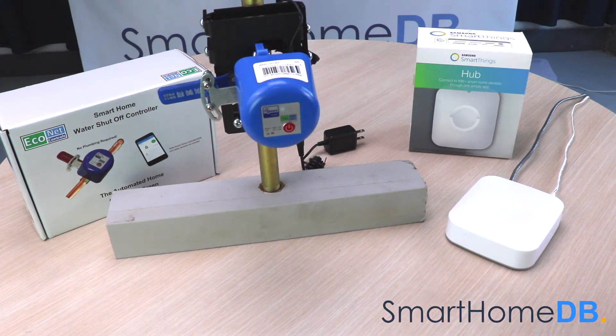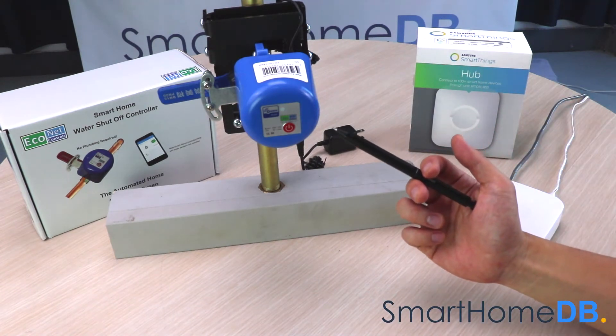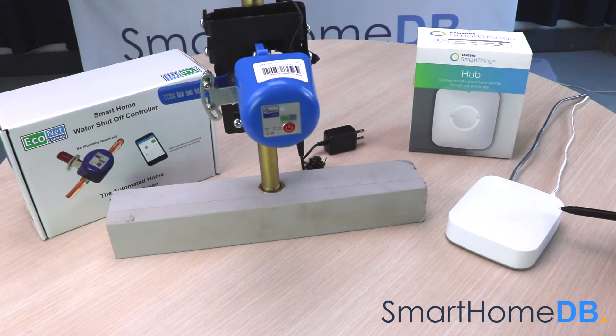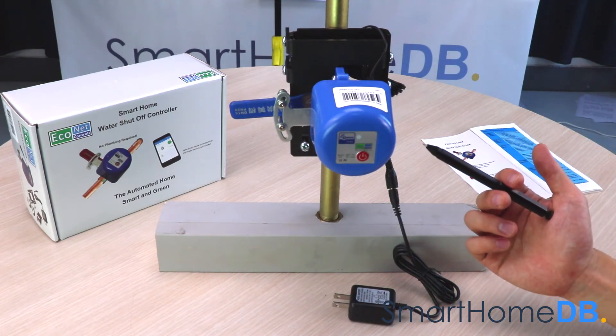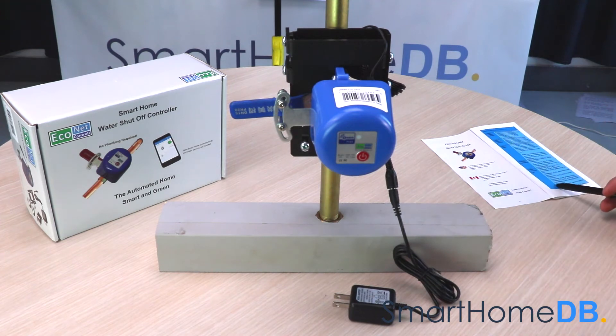Today we will be connecting an Econet Z-Wave valve controller with a Samsung SmartThings Hub. When you buy an Econet Z-Wave valve controller, the box will contain the following items: the Econet Z-Wave valve controller and a product manual.